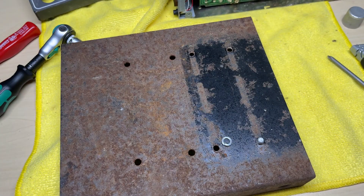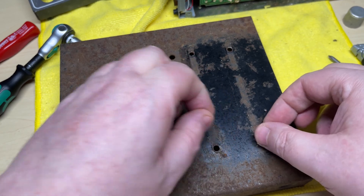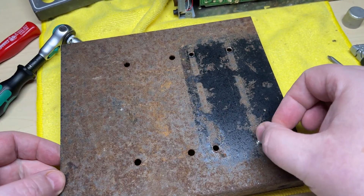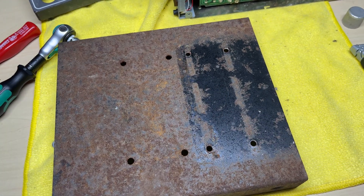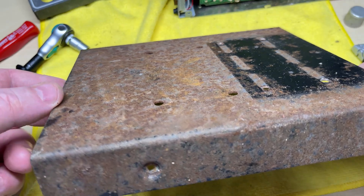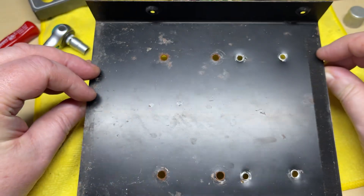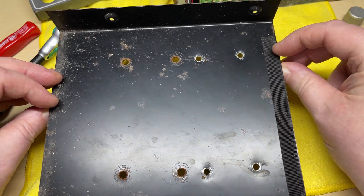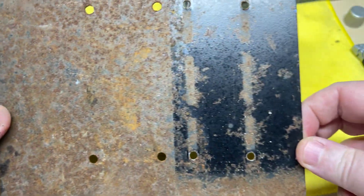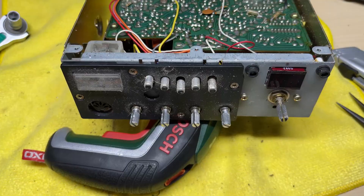There's some of the original paint. I don't know whether this rust has happened because it's been left somewhere damp or who knows, but the case is in a pretty bad way. We're going to have to fill those holes in and do something with this rust.